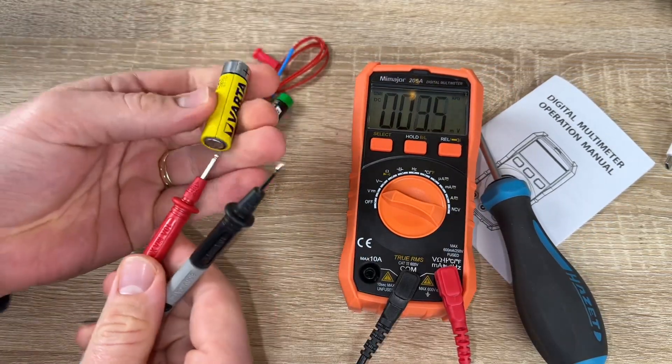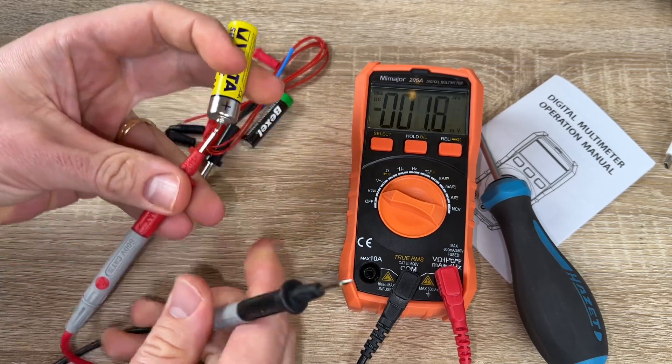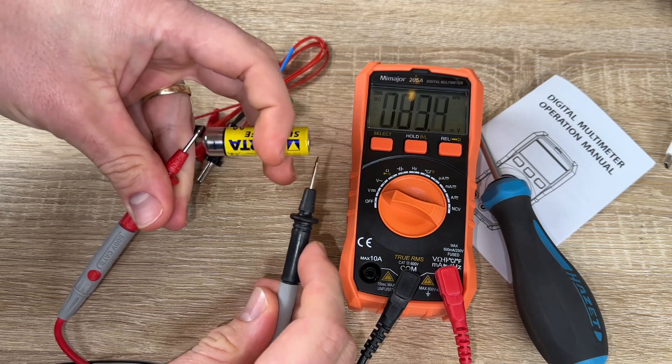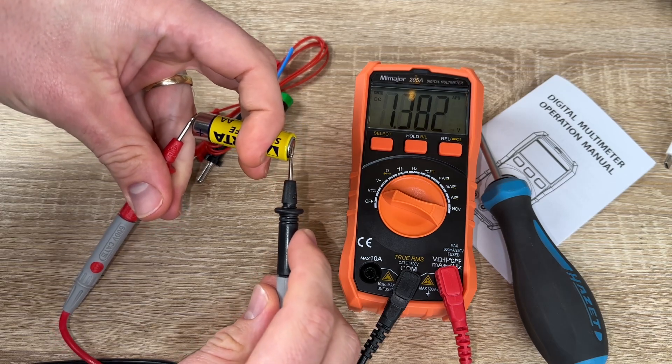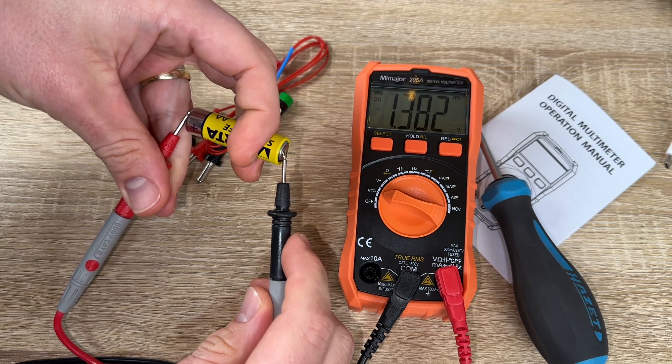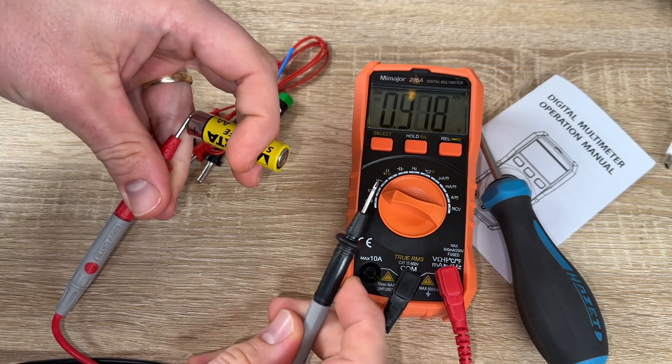When the multimeter detects current, it will light up green and sound a reminder. When a strong AC signal is sensed, the red indicator light will turn on and the buzzer will emit a quick beep.